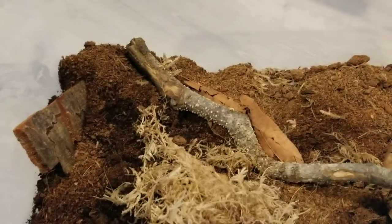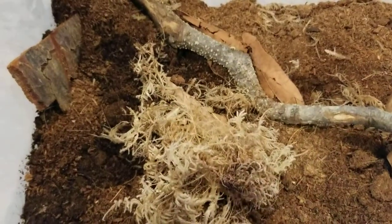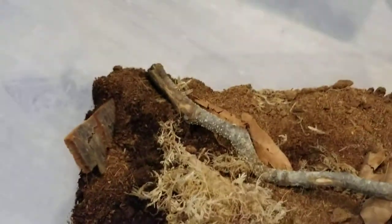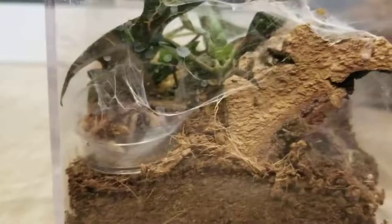So this guy is rarely out, but in here I have a Scolopendra polymorpha tiger centipede. He's not out right now — he's kind of burrowed way under the soil. This is his habitat. He's not too big right now, he's not full grown.